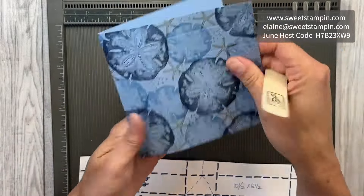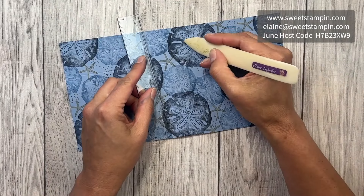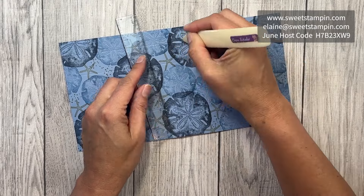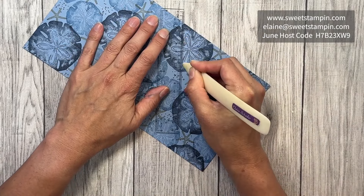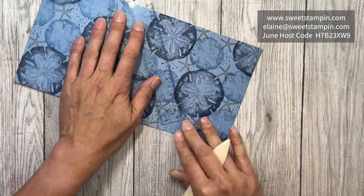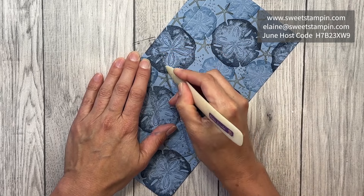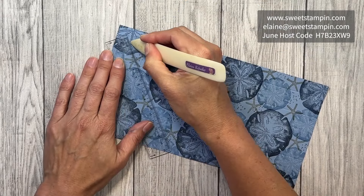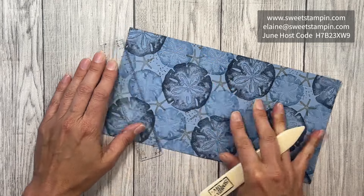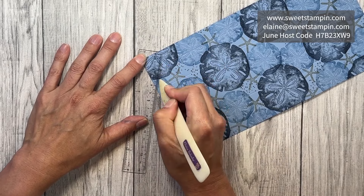These are the side pieces for the sides of the box. I'm going to take a ruler and where I scored right here, I'm going to line this up with the corner and score down to the corner on both sides. This is going to allow me to pinch the top of the box. Find the center line that I scored and just use any straight edge ruler to make these score lines.